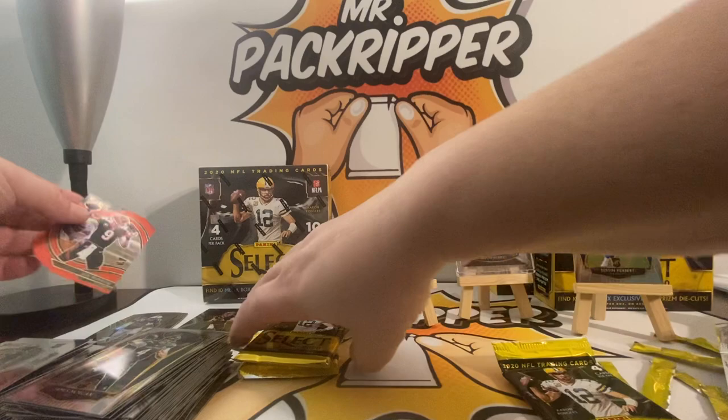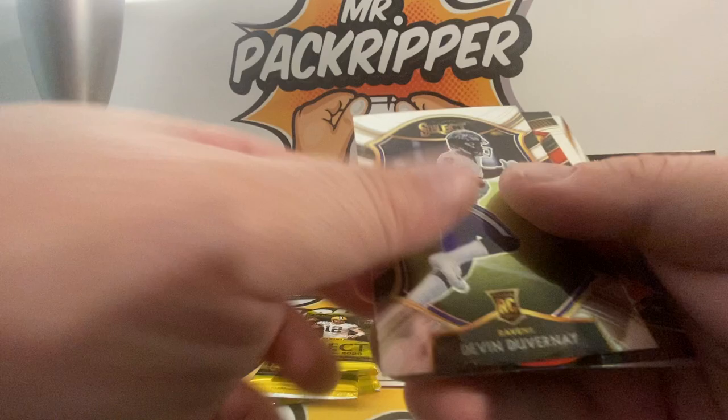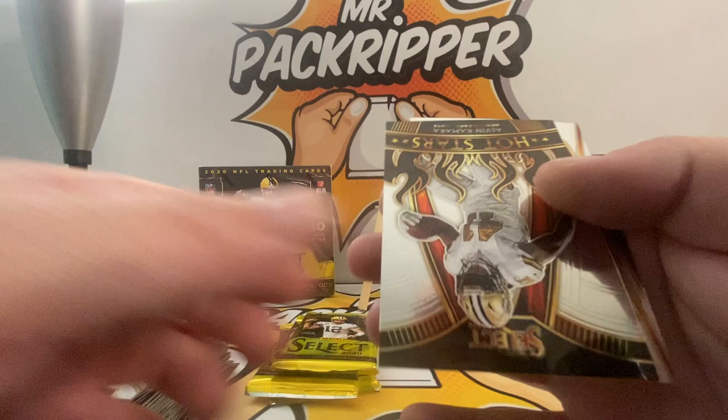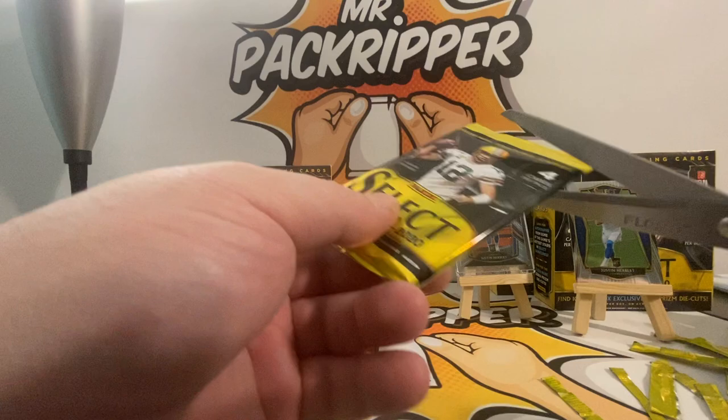That almost fell — I'll take that one off the pedestal because the die cut could fall. I'm doing real well with Burrows, Herberts, and Taylors, so I'm happy with that. JK Dobbins die cut, Alvin Kamara Hot Stars, nice Kamara, and Tee Higgins. There we go — three more packs in this box and then we have one more mega to go.